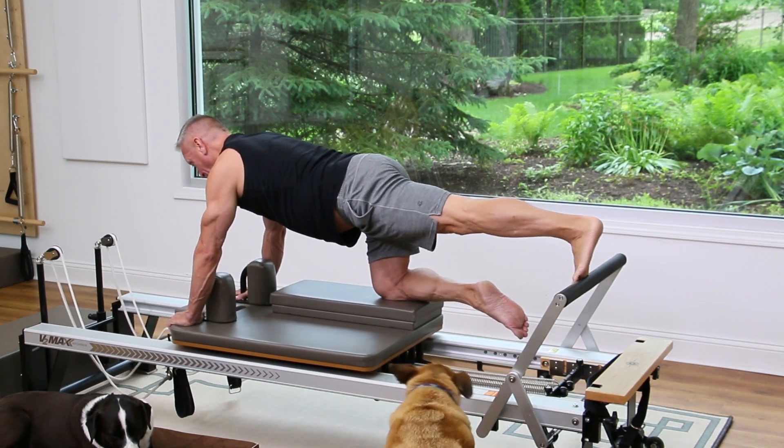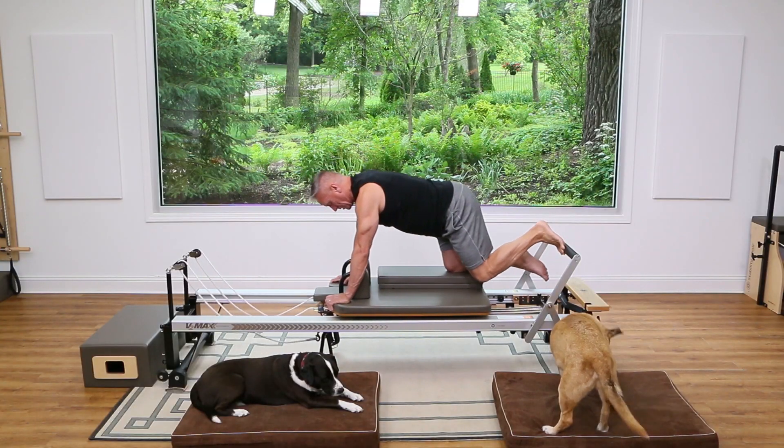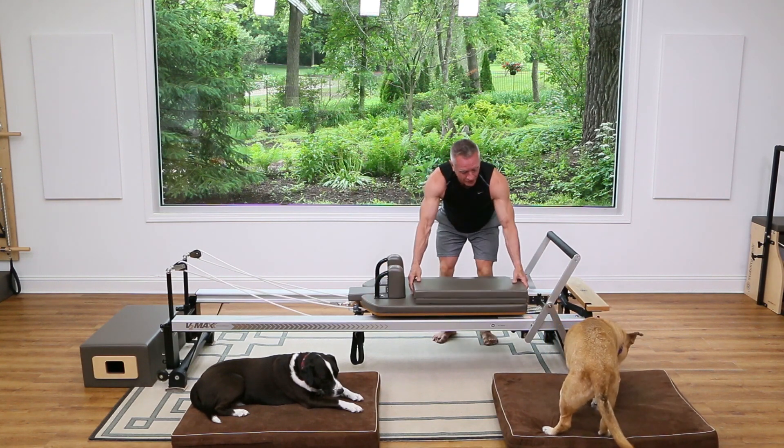Let's do three more — you'll feel that in the shoulders, and hopefully in the calf as well. Three, two, one, and come all the way back in. Now we're just going to scoot the platform over to do the same thing on the other side.